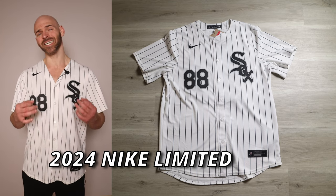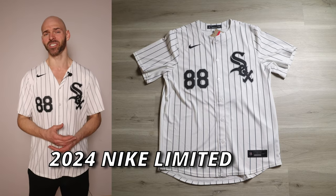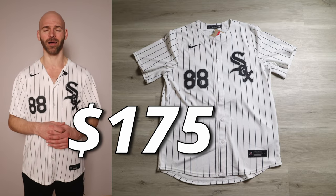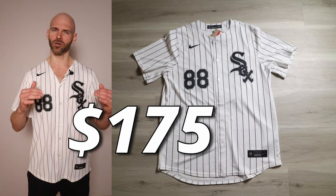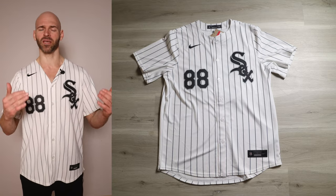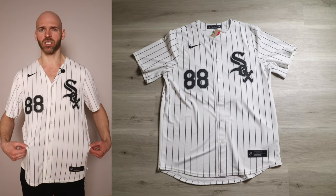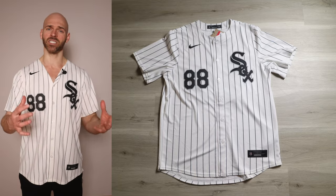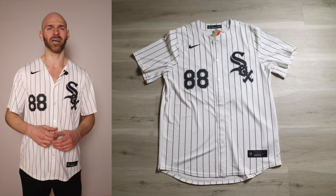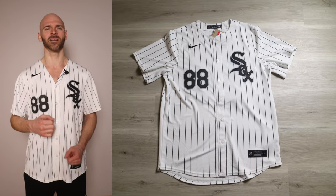So it's time for a quick overview of this jersey. Again, it's the 2024 Nike MLB Men's Limited Baseball Jersey. These currently run $175, which is a little bit higher than last year's $135. This is still a tier under the Elite jersey — last year it was a tier under the Authentic jersey. The Elite and Authentics are what the players wear on the field. This is made for fans — made for wearing to a game or two, maybe to give somebody a present or to get something autographed. If you want what the players wear on the field, you're going to go with the Elite.